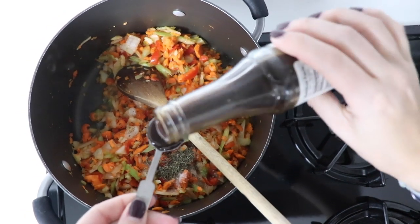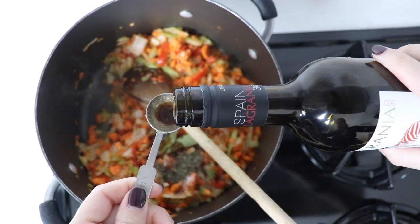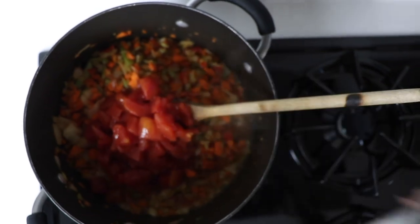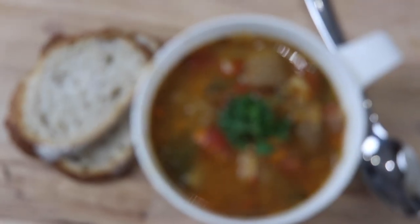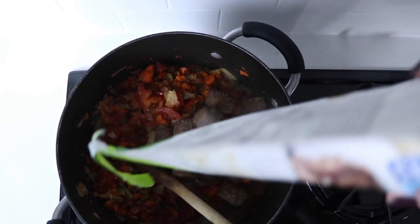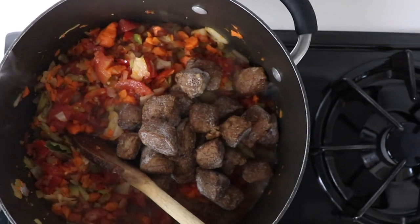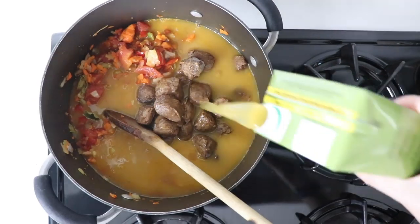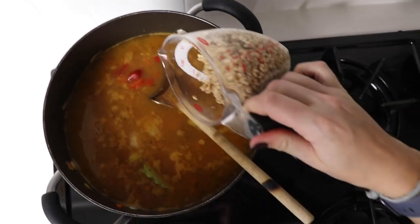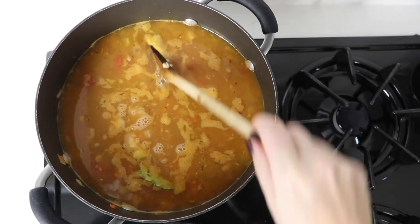We're using two teaspoons of Worcestershire sauce — we found Amy's to be plant-based — and two tablespoons of red wine. A 14-ounce can of diced tomatoes and plant-based beef; we found Gardein in the freezer section and are using one nine-ounce bag. Then two quarts of veggie broth and two-thirds of a cup of pearled barley — they were actually right next to the peas, so pick them both up. You can make both these pub soups in a weekend.